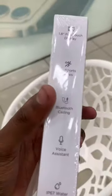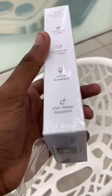Hello Technolars, in this video we have a recent Firebolt Ring 3. There is a Bluetooth calling function and a smartwatch that is launched. This smartwatch is a little quick review.